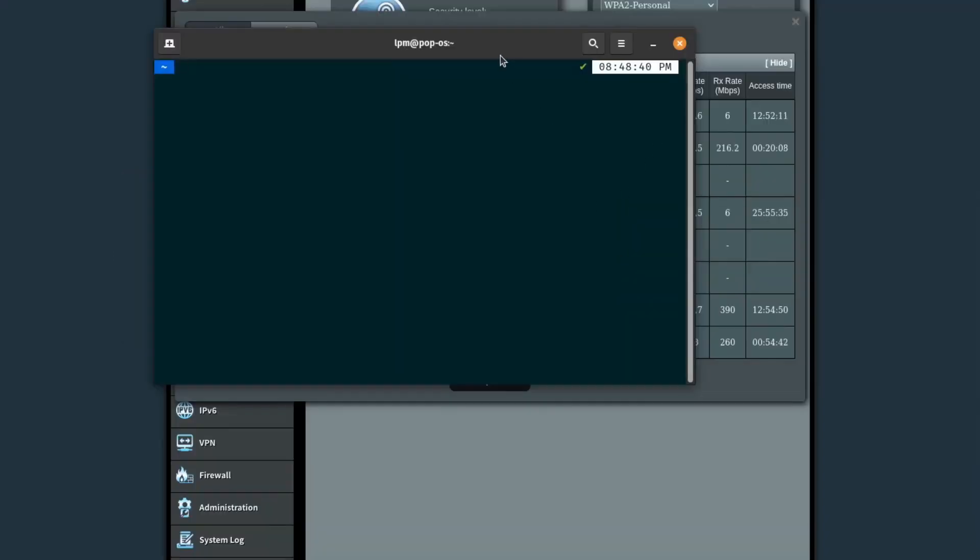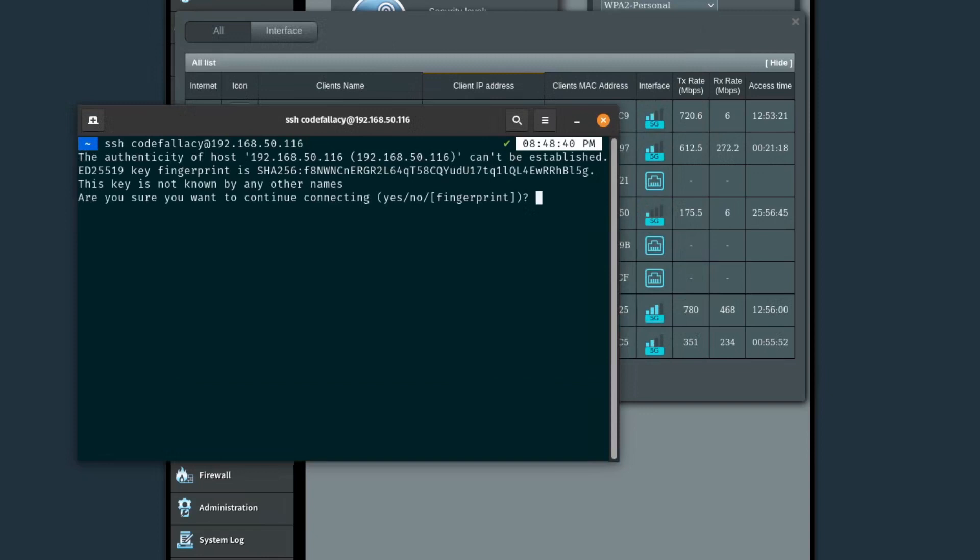While connected to the same network, we can SSH into the Raspberry Pi 4. If you're using Windows, you may need to install something called PuTTY, or you can use WSL — Windows Subsystem for Linux. Maybe PowerShell will allow you to SSH, but I'm not sure. If you're on a Mac or Linux, this is super simple — just type SSH, then the name of the user we specified, which was 'code fallacy', then @ and the IP address, which is 192.168.50.x. It's going to ask us if we want to add this to our known SSH hosts, and then it'll ask for the Pi's password. Now we are on the Raspberry Pi.